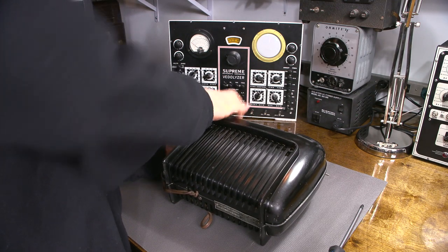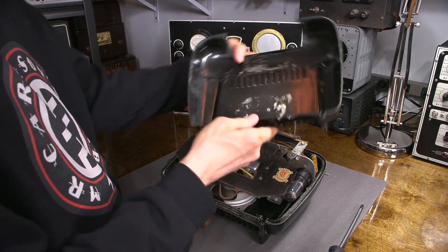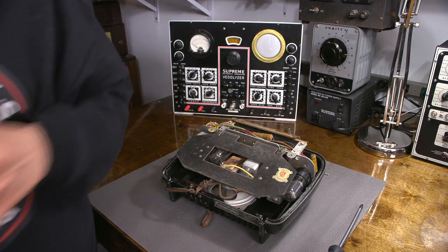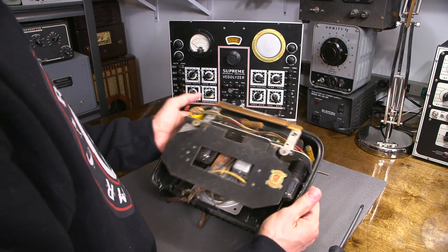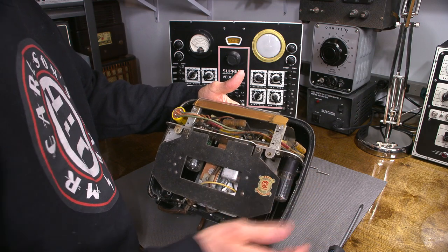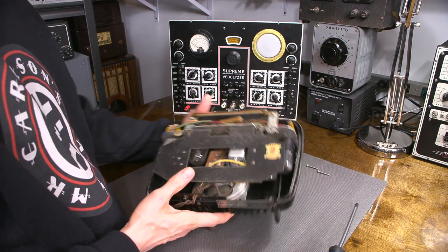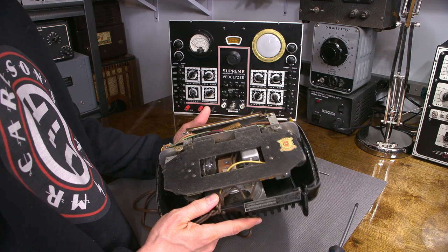There it is - that was rather easy. You can see the paint remnants inside this thing. Whenever you have something super fragile like that, you always have to be really careful with it, because if you put it in the wrong place and swipe the desk and that Bakelite falls on the floor, that's the end of the radio restoration. So I'm always very careful with that.